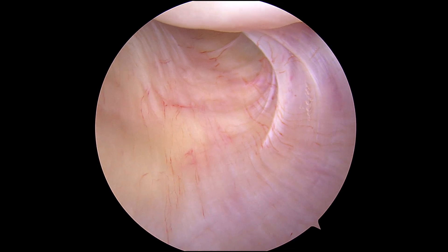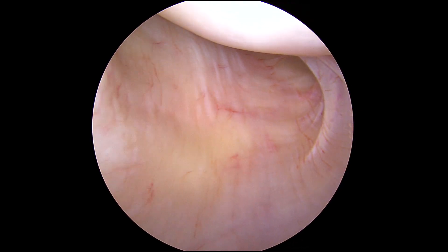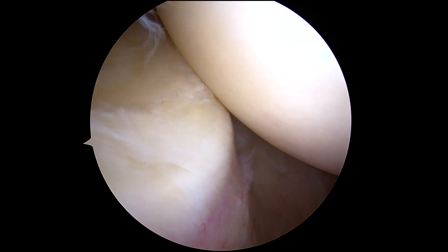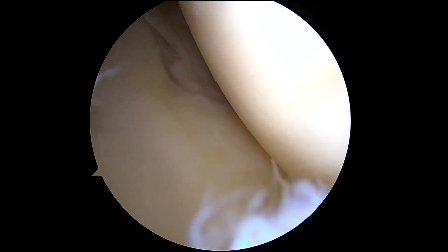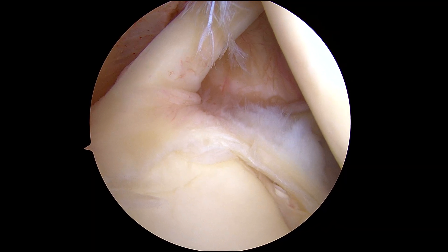The inferior glenohumeral ligament looks like a wave that's about to break right there — so that's an intact inferior glenohumeral ligament. We come around here, that's the inferior labrum coming back up into the joint. You can also see there that the labral tear extends a little bit into the front over here.